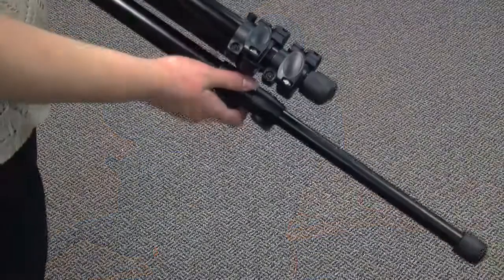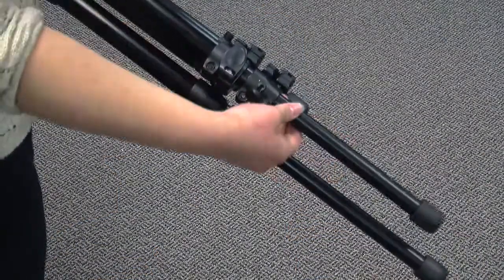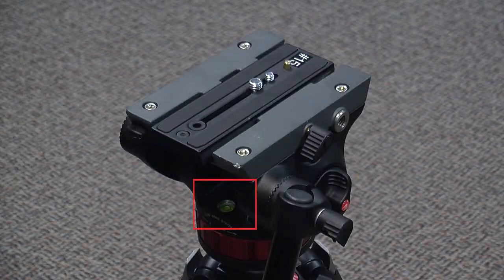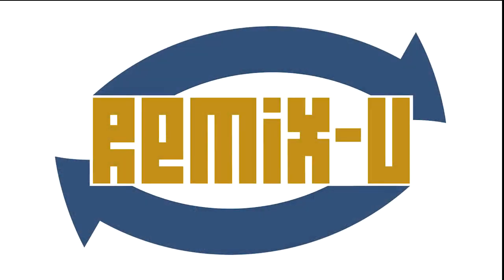First, unlock the legs and extend them into position. Be sure to lock them again once you're done. Check the level beneath the head and adjust the legs until your tripod is level.